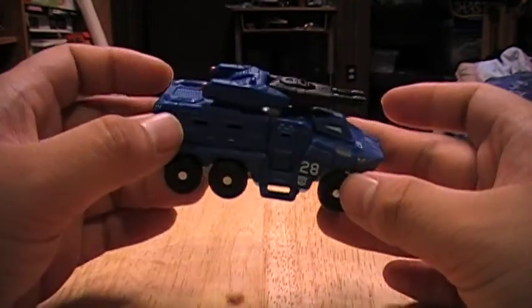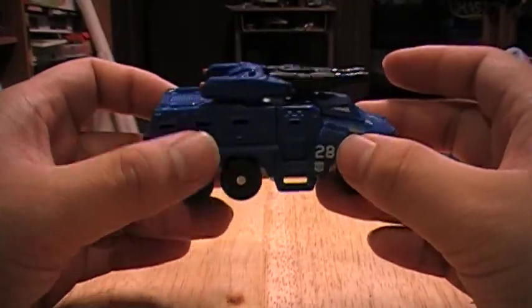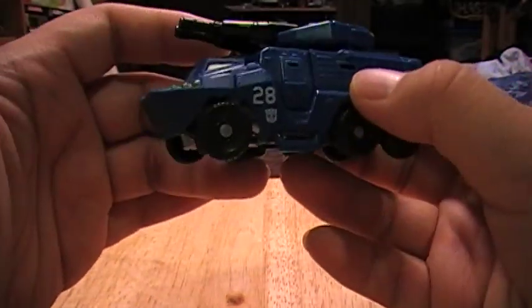Whereas Hubcap had a very simple transformation, Breacher has a really complex one — more complex than I've seen from any other Scout in recent times.